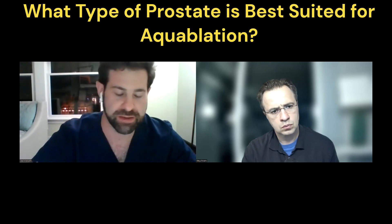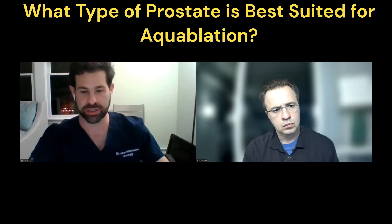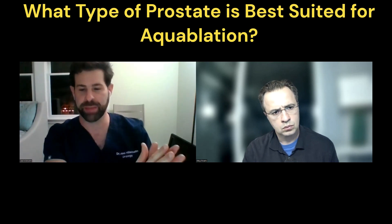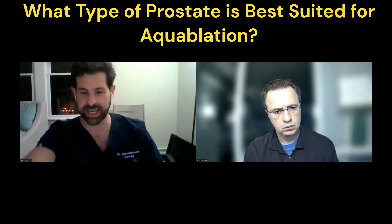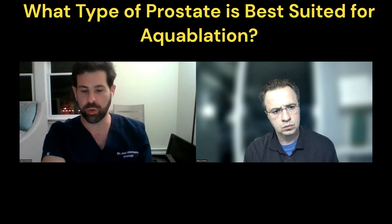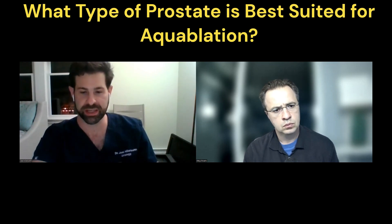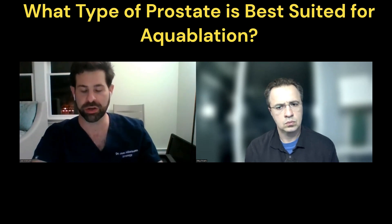If there's a very significant median lobe, what I do is often go and do the roto-rooter first. Think of a power washer — there has to be a surface that gives back tension on it. If the median lobe has the prostate going to the bottom and it's just hanging there, there's nothing for the water to work against; it will just bounce off and won't remove a significant amount of tissue. So that tissue I tend to eliminate in the beginning, so the whole procedure goes smoother.